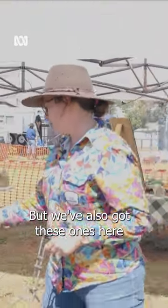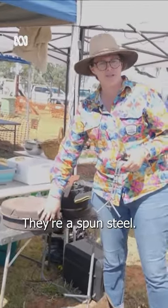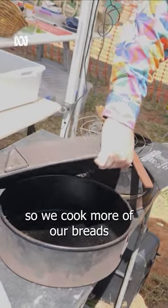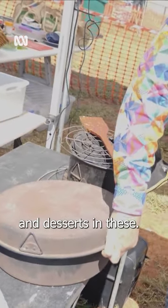But we've also got these ones here, which are Baduri camp ovens. They're spun steel. They're a lot quicker at cooking, so we cook more of our breads and desserts in these.